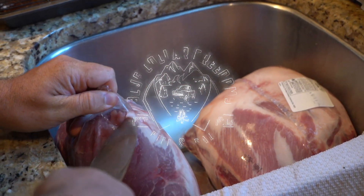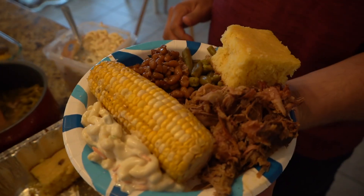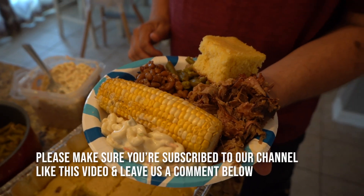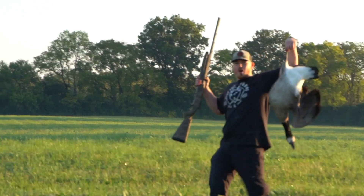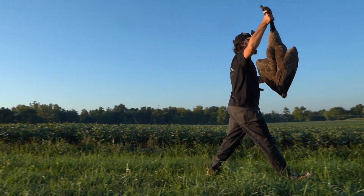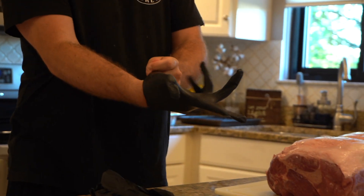Welcome back to another Blue Collar Bites. This evening we're going to be smoking some pork butts. Tomorrow is Labor Day, so we decided we would have some pulled pork and have the family over. We're actually going to be doing a goose hunt in the morning, so hopefully that goes according to plan and we'll have another video for that.